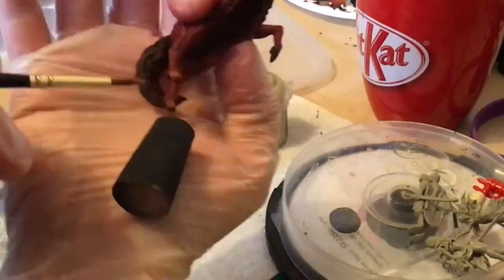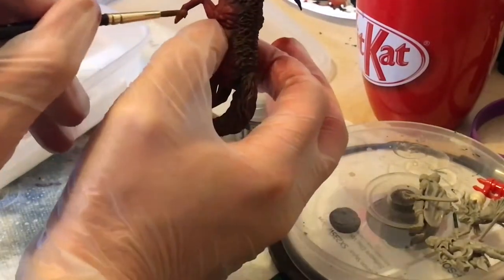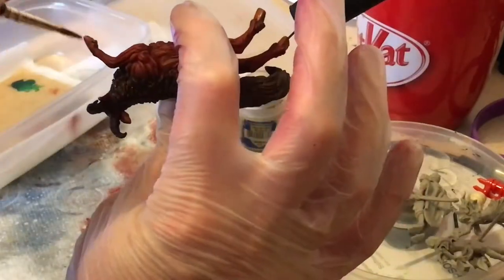I then wet blended from Scrag Brown to Talarans Sand to Ushabti Bone for the hoofs and horns on the antelope's head.